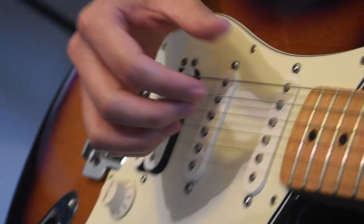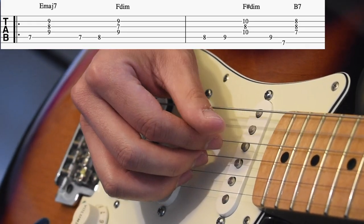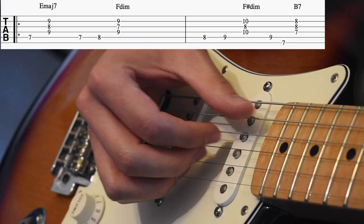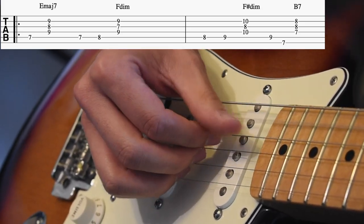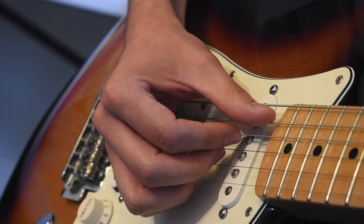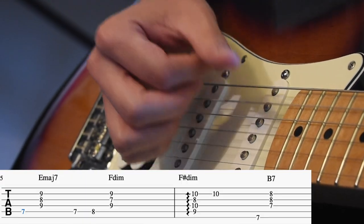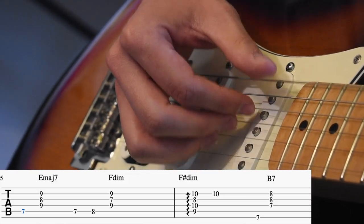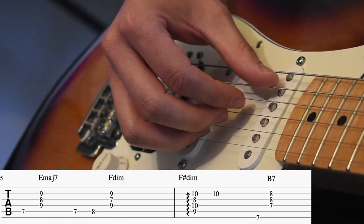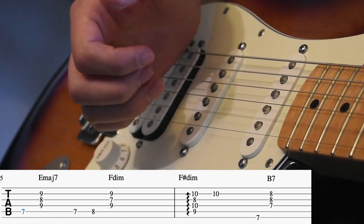Right now we're going to give you a close-up on what the right hand is doing. It's going to be bass note and then bottom three strings. Rex always adds in some rakes in between. Pretty much what he's doing is on that third chord he's raking all of it — raking is pretty much fast picking — and then at the bottom he hits this one again.